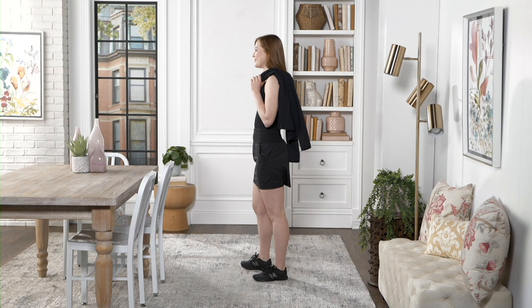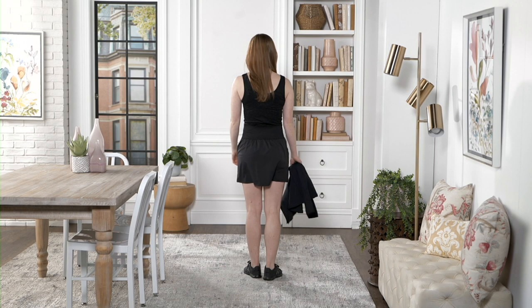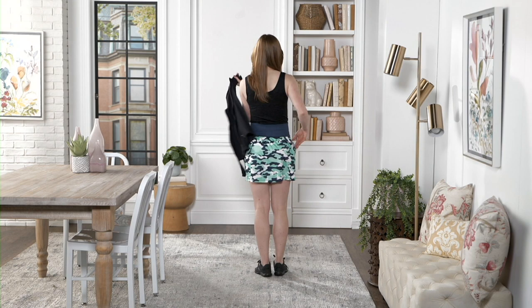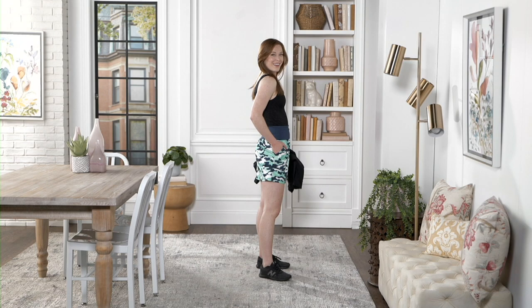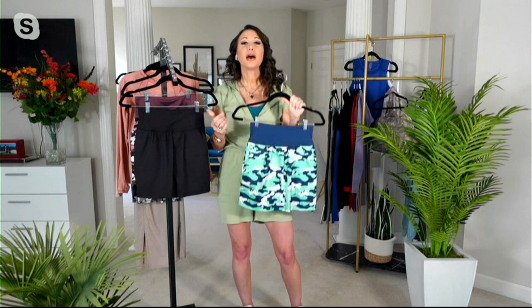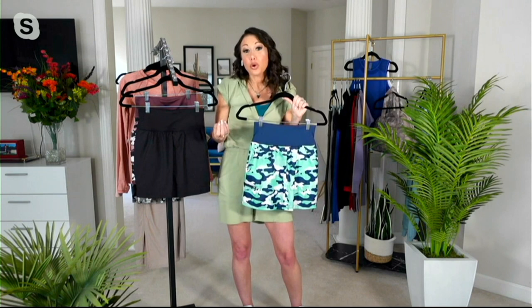If you are somebody that likes to go watch the kids' games in the summer and sit outside and enjoy those magic moments, if you go to theme parks and like getting on and off rides with the family but want the shorts coverage — you don't want your booty hanging out — the shorts are such a great way to enjoy all the fun things a skort brings us and still feel like you can do anything. Bend over, throw the ball for the dog, garden, wash off the deck. You're going to be comfortable and modest. That is what a skort brings you — peace of mind.